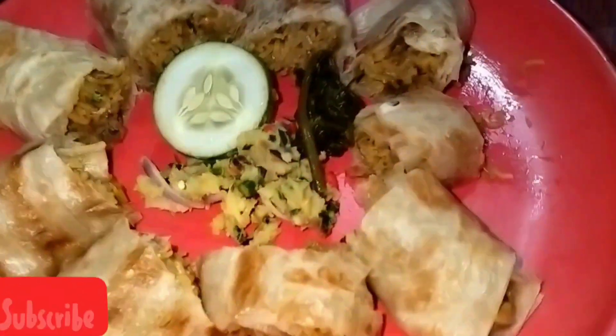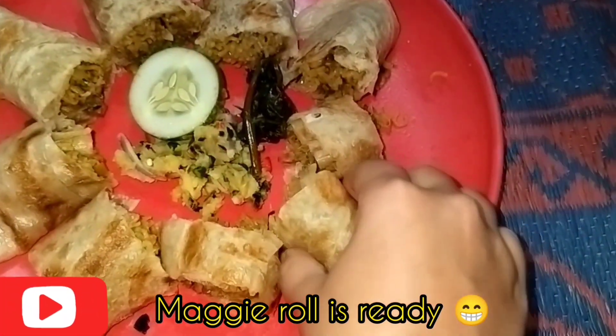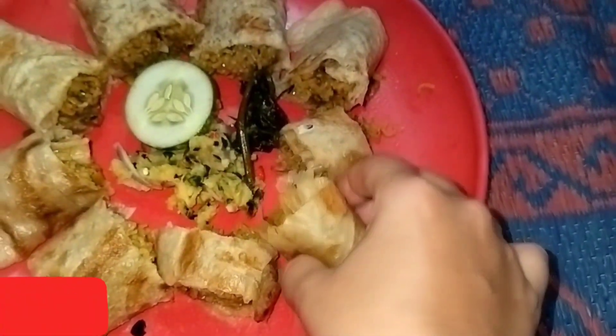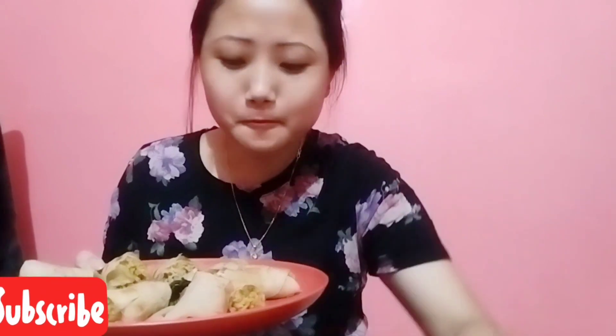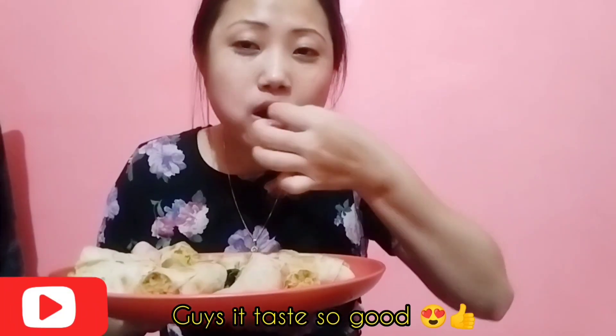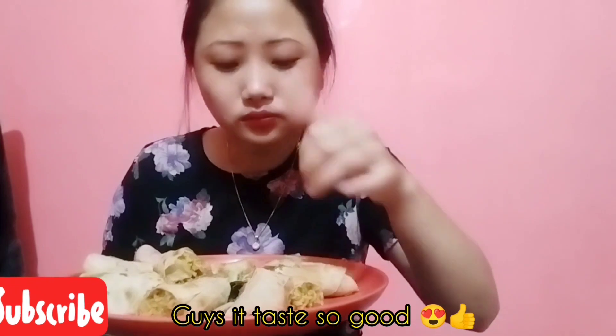So friends, here is the Maggie roll, ready to go guys! Wow! Maggie roll ready to go. Let's try it. Cheers! Wow — Maggie roll!